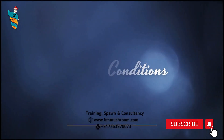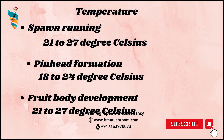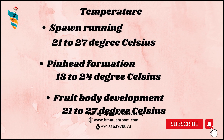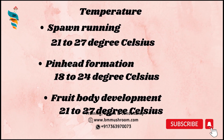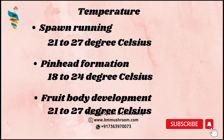Growing conditions — Temperature: for spawn running, it requires 21–27 degrees Celsius. For pinhead formation, 18–24 degrees Celsius is favorable. For fruit body development, it needs 21–27 degrees Celsius.